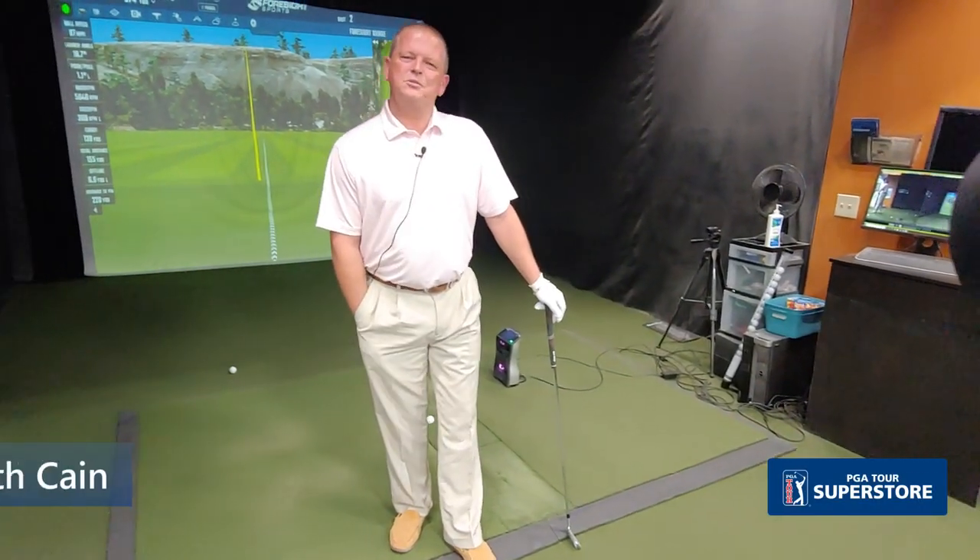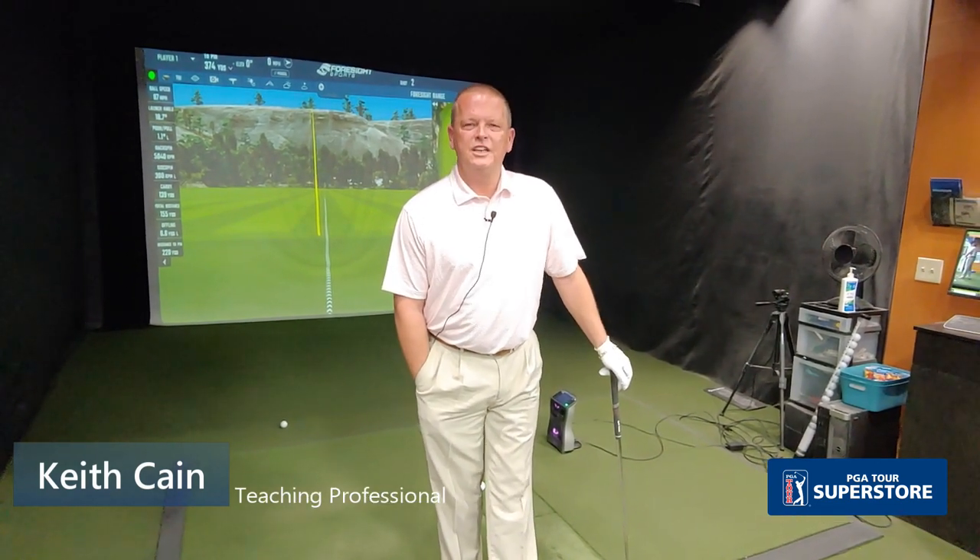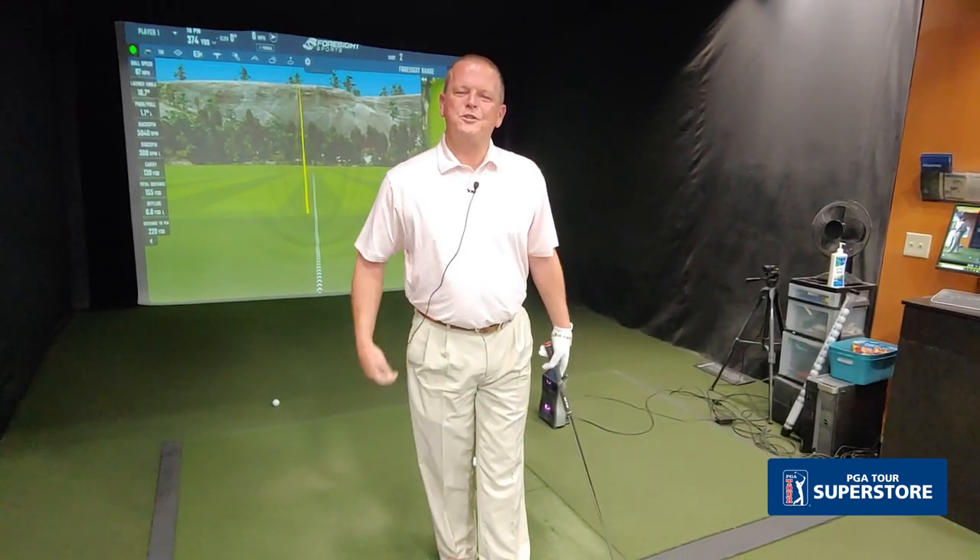Welcome everybody. My name is Keith Kane. I'm here at the PGA Tour Superstore in Greenwood Village in Colorado. Welcome to Kane's Corner — this is my office. I enjoy working with y'all and I look forward to working with y'all in the future.